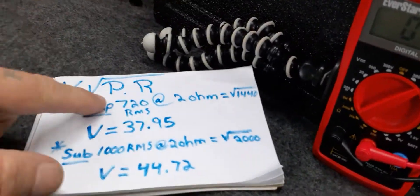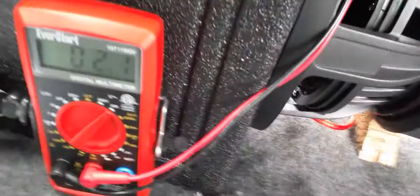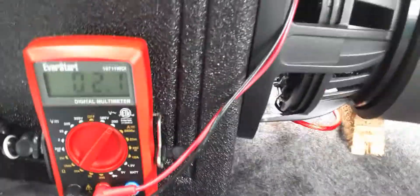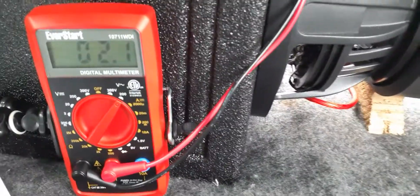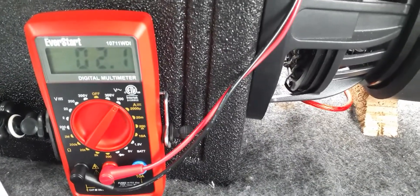Let me get my paper so we know my number — might as well say 38 because I'm doing this one by the amp. Set your multimeter on AC. Now watch when I turn the gain up to get my desired number. I'm going to try for 38, but this amp's a little touchy when it comes to the gain.